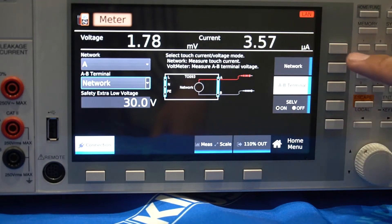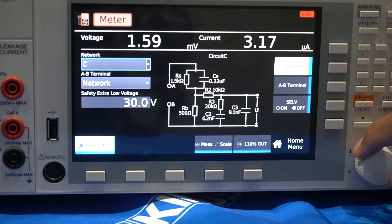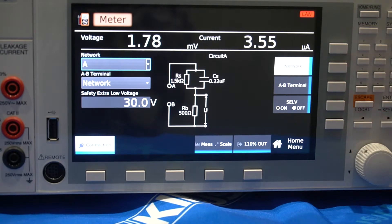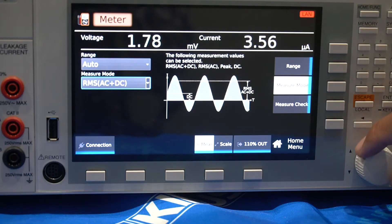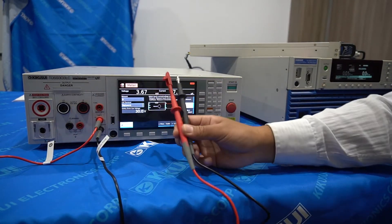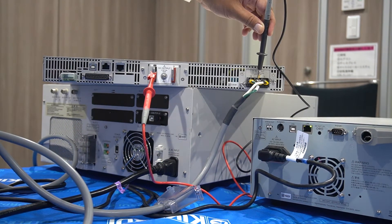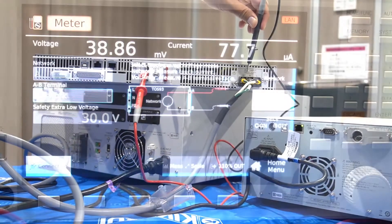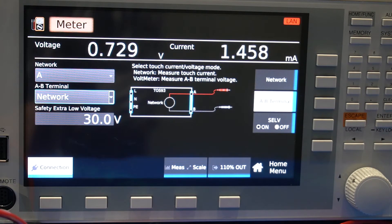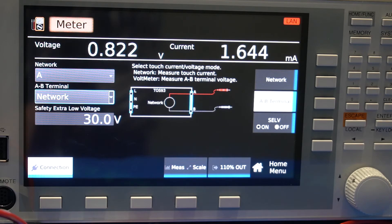For this test, the EUT has changed to a much higher capacity device and we are now required to use two probes. Make sure the connections are secure. The red terminal connects to the metal chassis of the EUT. The black terminal connects to the input of the EUT. Change the measurement points to the L, N and GROUND.